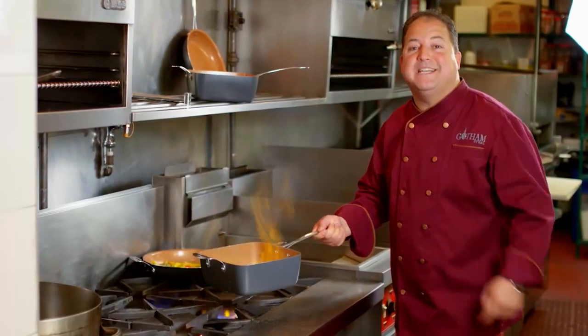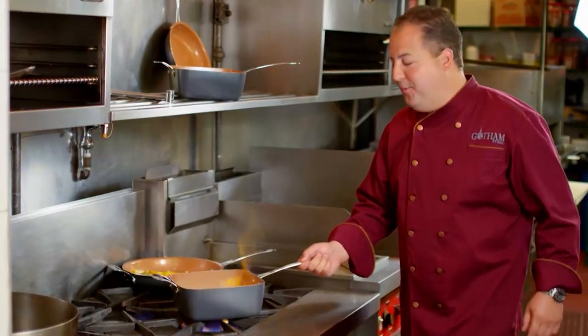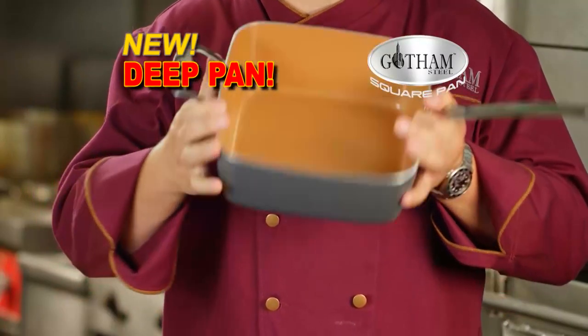I used the Gotham Steel Square Pan in my restaurant. Now you can do the same at home. The Gotham Steel Deep Dish Square Pan.